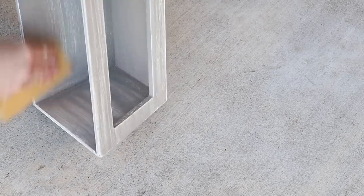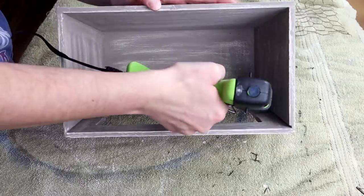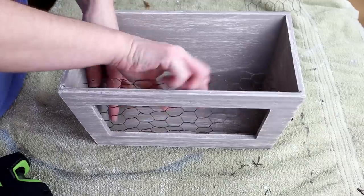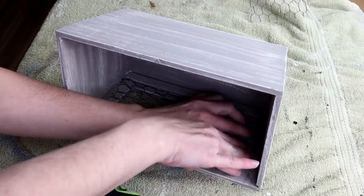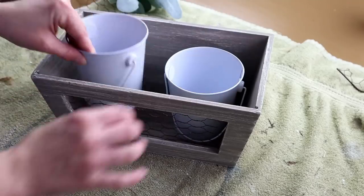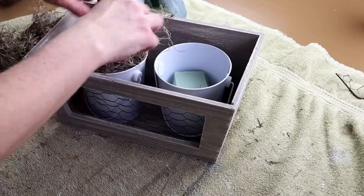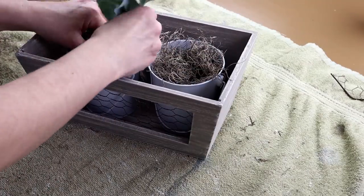Next I've already cut down this chicken wire to fit in that open front slot on my crate. I did have a clip of me doing this but unfortunately the clip was bad and I couldn't get it onto my computer. Originally I was going to use a staple gun to staple the chicken wire onto the wood but the wood is so thin that the staples would have gone right through, so instead I'm just using some hot glue around all of the sides to secure it.